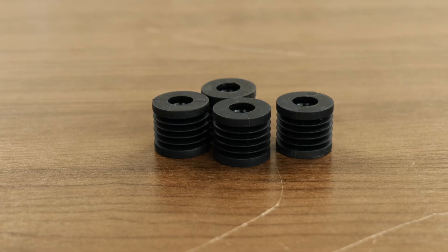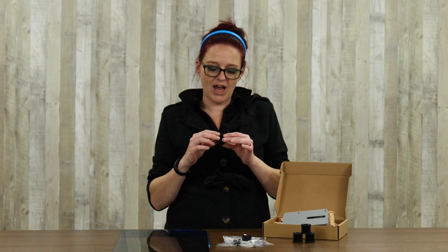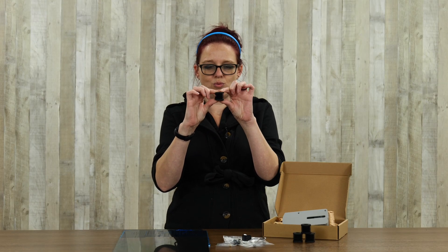The first upgrade is the anti-vibration feet. We have a couple of different options — there's the Bambu Labs ones and then there's also the Bambu-compatible ones. These are nice and soft and squishy, so while your Bambu is zipping around at those super fast print speeds, this is going to absorb the vibration so that it doesn't carry over to any of the other printers that you have in your print farm.